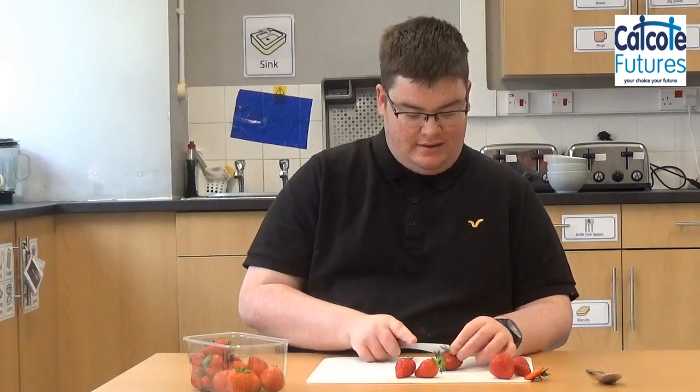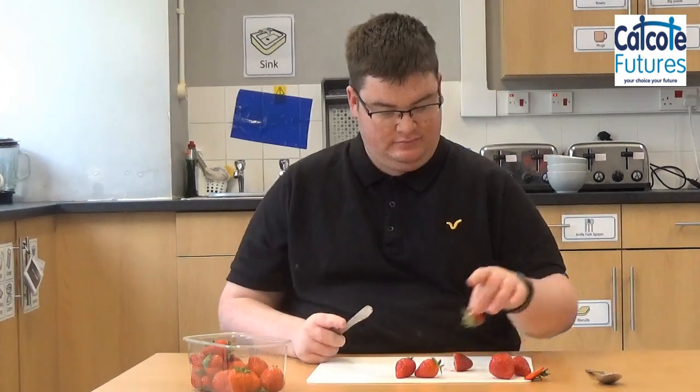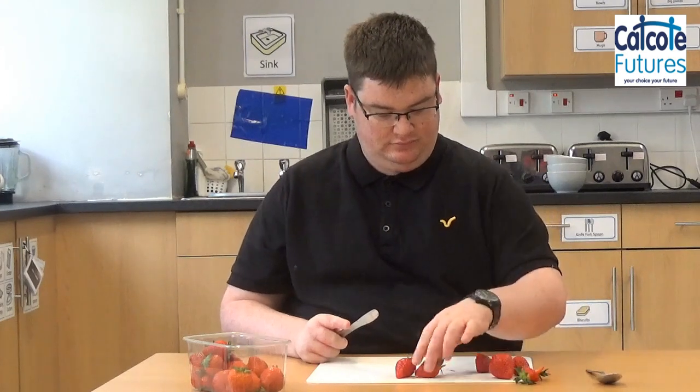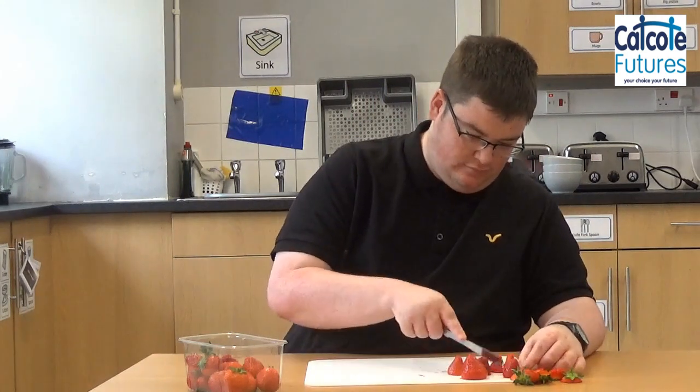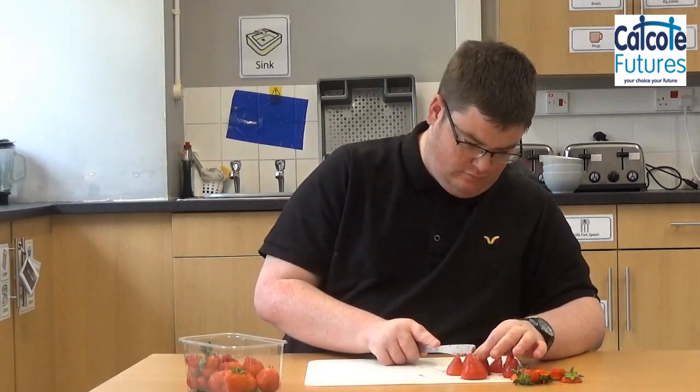Firstly, we are going to prepare the fruit. I'm going to grab a punnet of strawberries and I'm going to cut the heads off the fruit. And now I'm going to cut the strawberries in half, because it's all about the presentation on this dish.